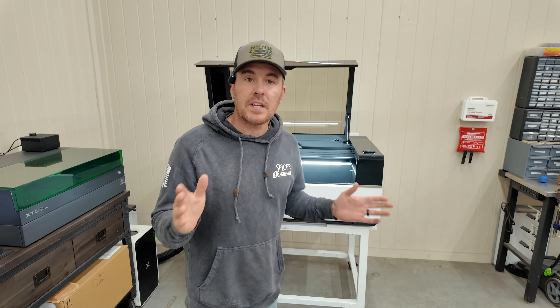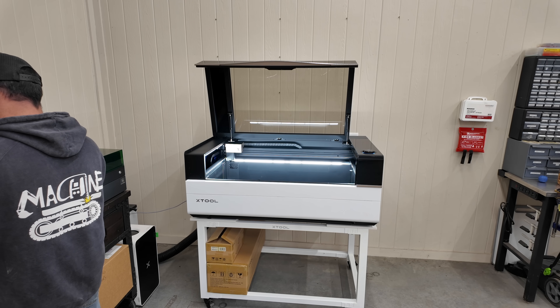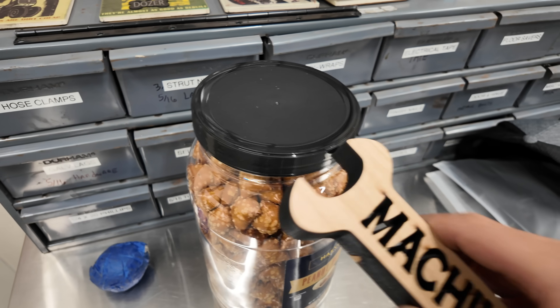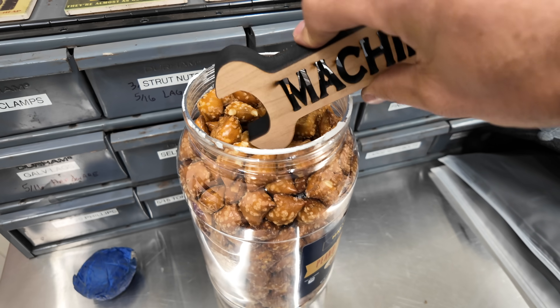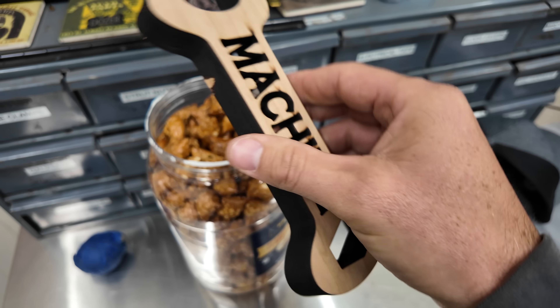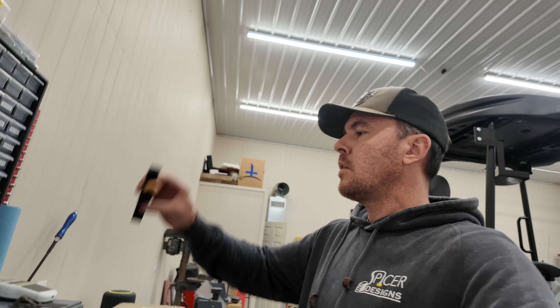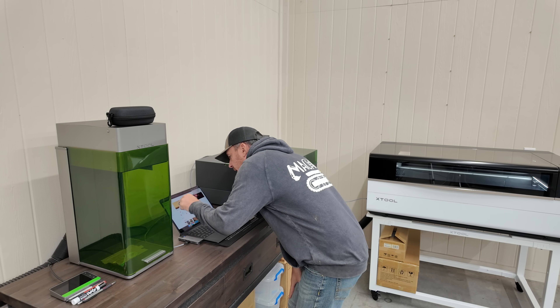But that's all I got for this one. Thanks for watching, we'll see you in the next one. Save some money — this thing is practical, there's a lot of uses for this thing. I think I chipped a tooth, but not bad.